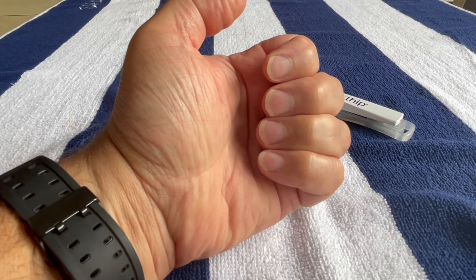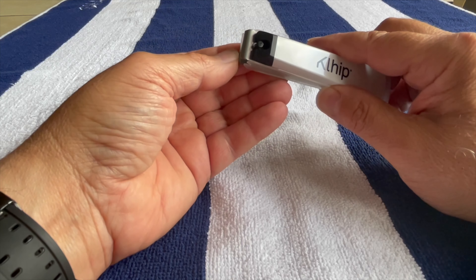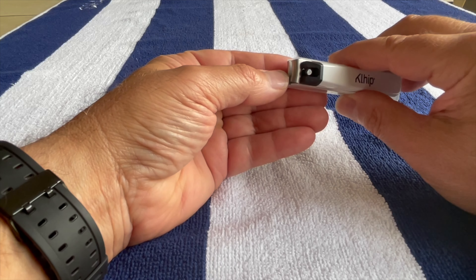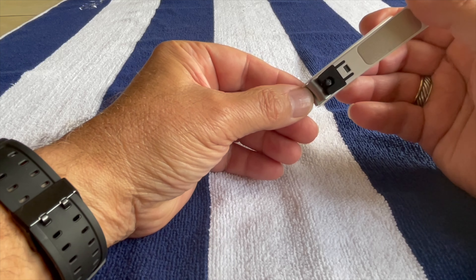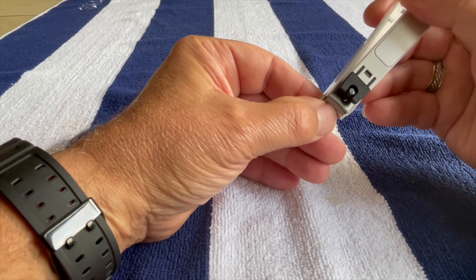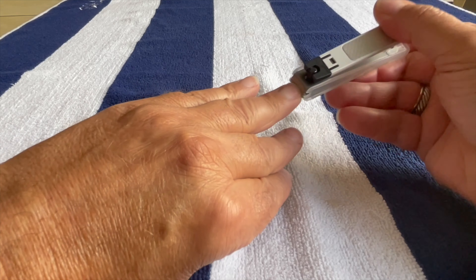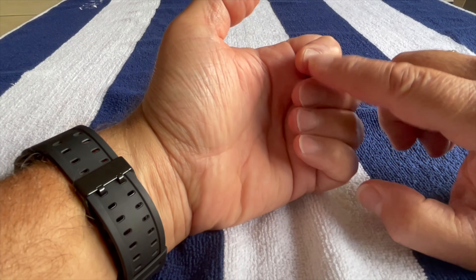Clip the nails with a fingernail clipper. This is a toenail clipper — it's large and the cutting blade goes straight across. This clipper is designed for fingernails; you can see that it's curved to follow the natural contour of the fingernails. Clip following the contour of the nail and leave a small amount of white showing — this is strictly personal preference.